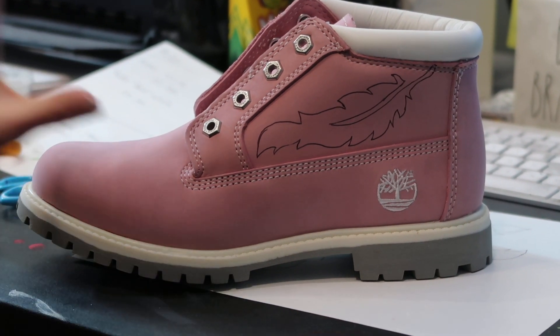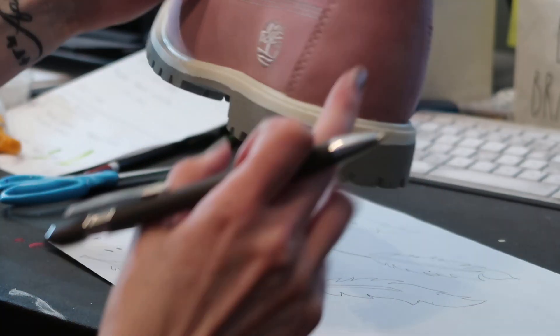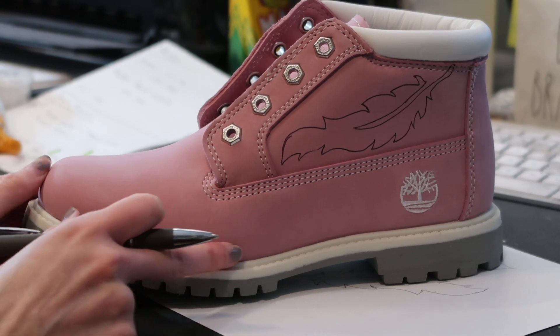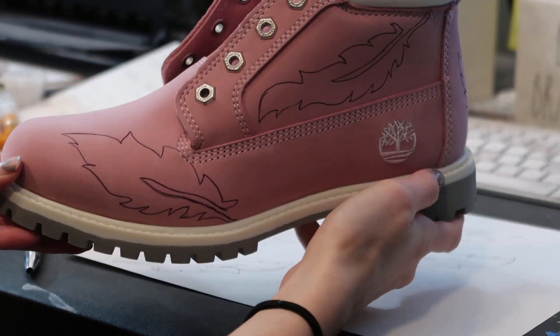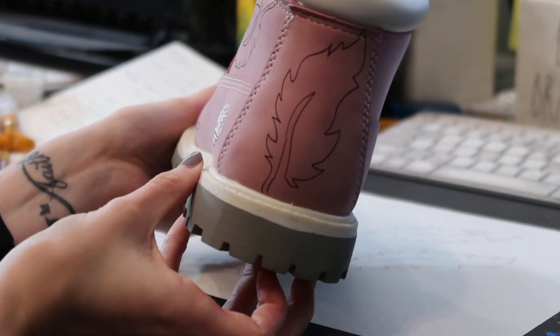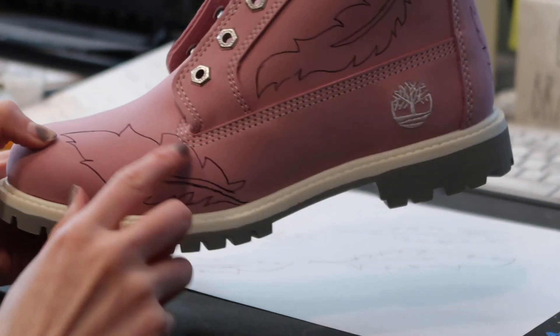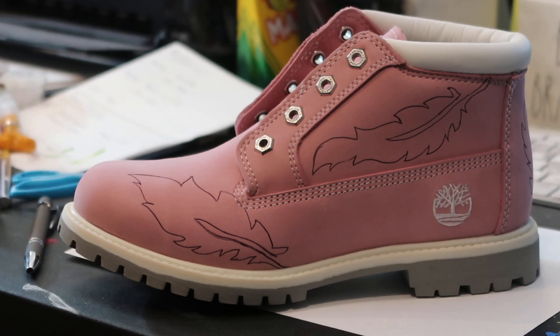So once you finish drawing on the shoe, you can go ahead and add the other ones — I'm going to be doing one on the heel and another one on the front right here. Now I have all the feathers placed, and they don't have to look good by any means because once you paint, you will fix up any lines that are off. Like this one's a little fat, but that will all get fixed once you start painting.